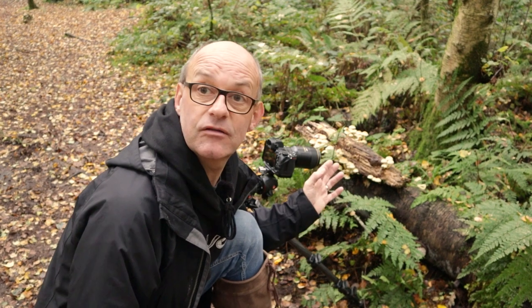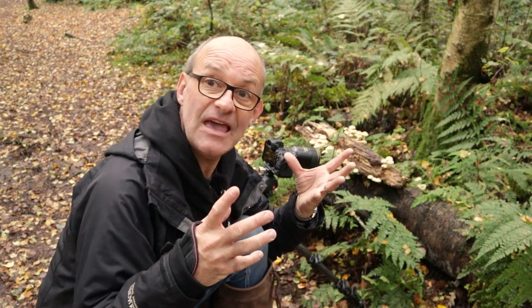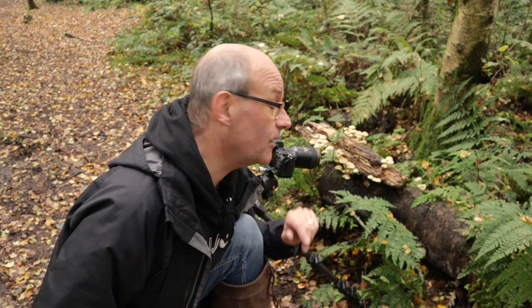This particular bit of wood has got some interesting mushrooms on it, but it was over there. What I've done is I've carefully lifted it onto this tree trunk here so I can get more on the level of the mushrooms, and when I finish I'll put it back where I found it.